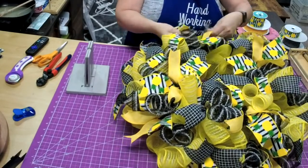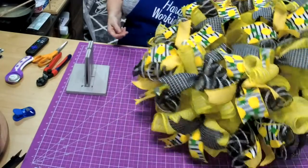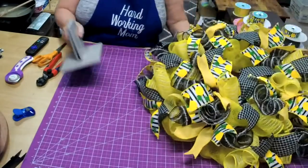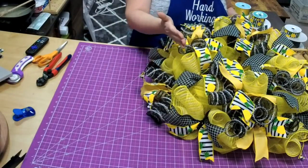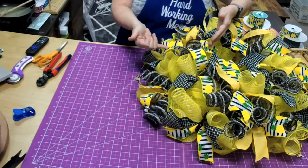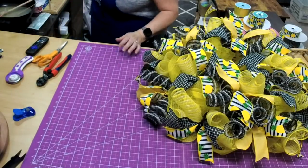We'll pull out this last one — that's our last one. We have lighter yellows, so we have a really bright yellow, a muted yellow, and then the black — it kind of all blends together, and this ribbon really helps to tie it all in.